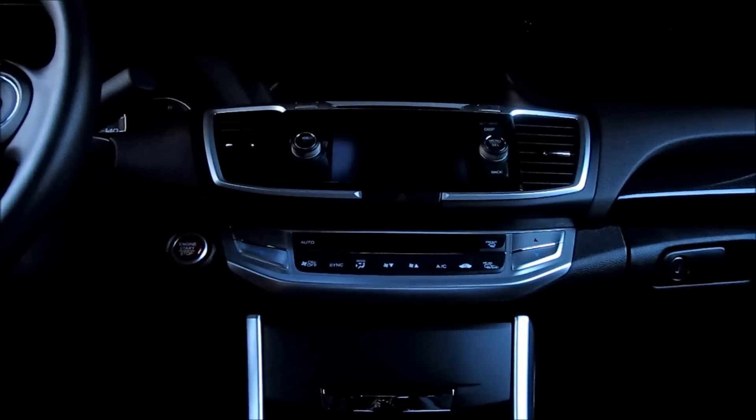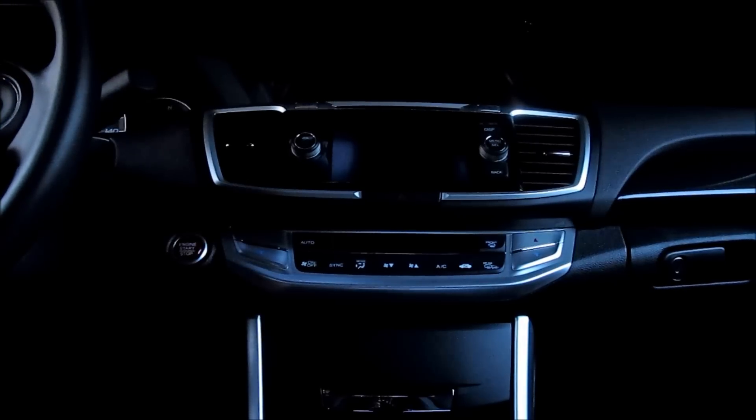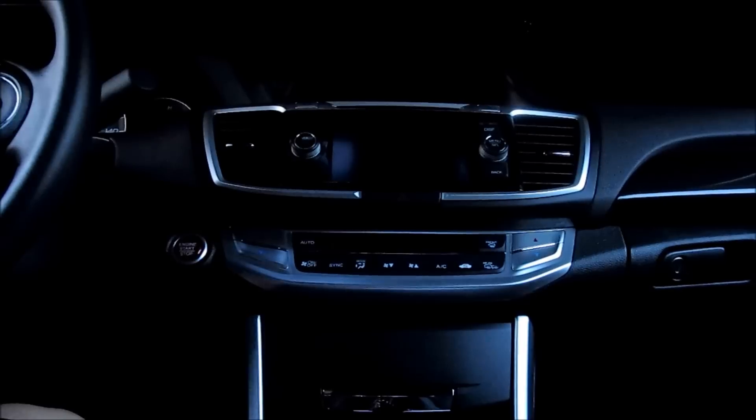Today I'm going to be showing you how to improve your stock sound system on a 2013-2014 Honda Accord. This will only apply to the models that have both the touchscreen and the iMID. If you don't have a touchscreen, I don't believe you have the premium sound and I don't believe you can access this menu. This is for the non-navigation dual screen audio system.